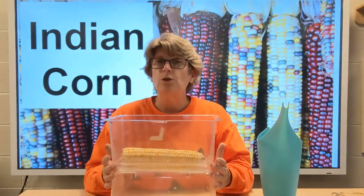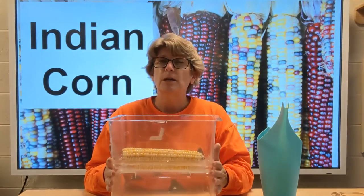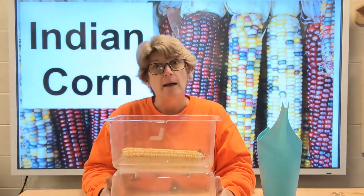Now today is October 28th. Make sure you document today's date, because when you come to observe this, it's probably going to be a different date. You're going to make sure that you're documenting dates with observational drawings about what may or may not happen with our ear of corn. Good luck.